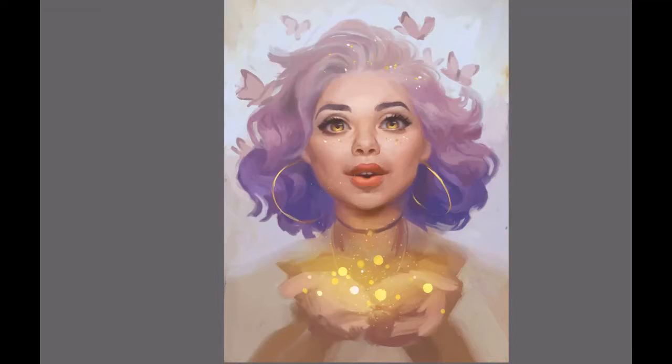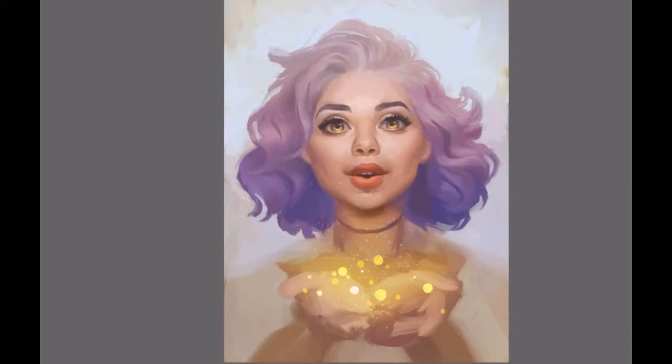For this character, I really created her whole personality and charisma halfway through the painting. I thought she looked slightly too innocent, so I wanted to give her a slight attitude. You will see me changing the expression in her eyes and her smile.